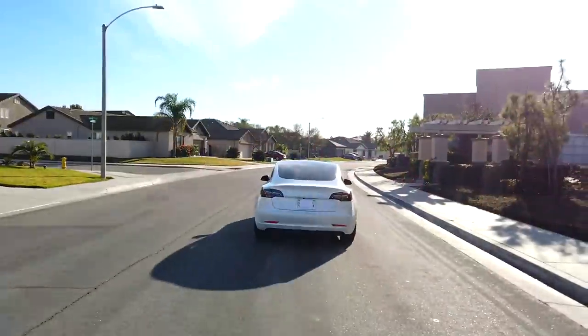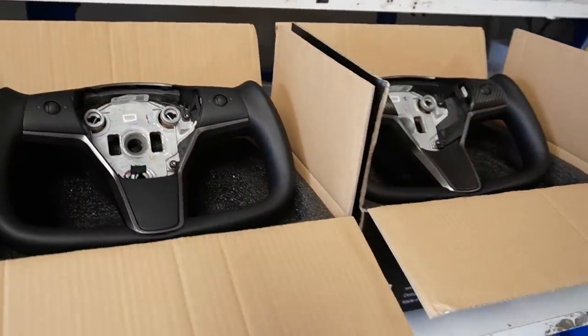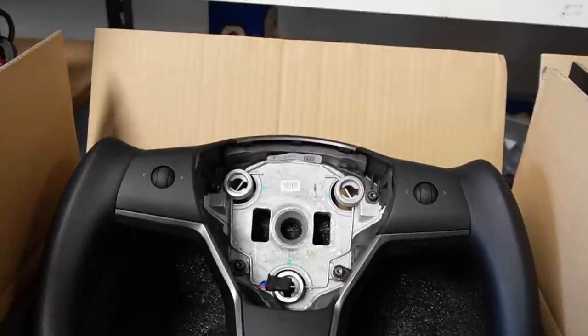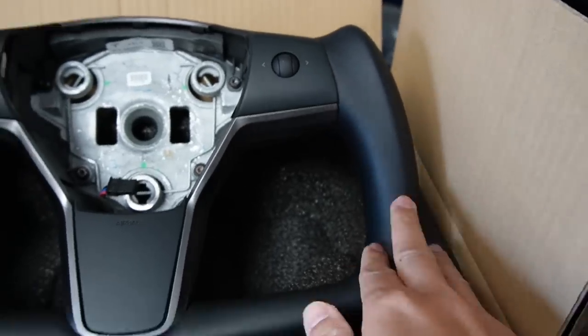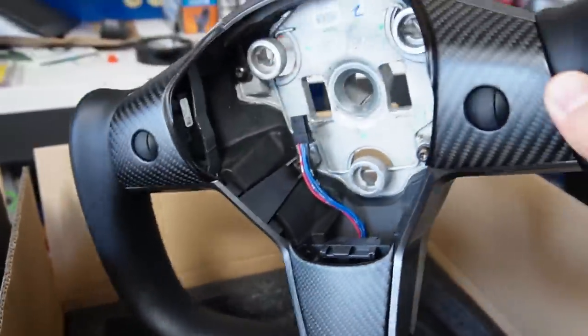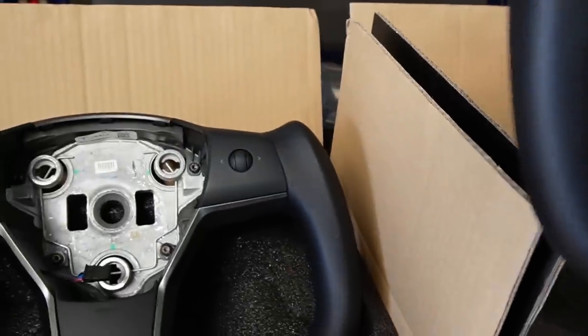So these are the two yoke steering wheels they're having a promotion on here at Test Studio — both the product and the installation. This is the regular one with no carbon fiber, just similar material on the handle to the OEM steering wheel. And then this is the one with carbon fiber and Napa leather, which is about a hundred dollars more than the regular one.